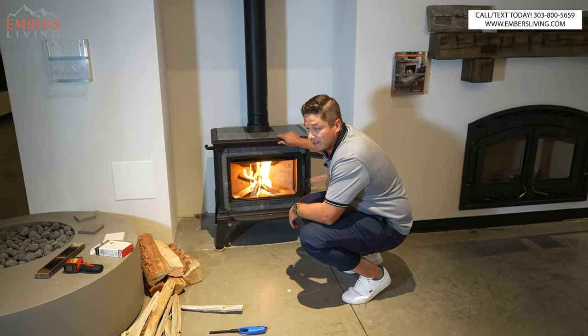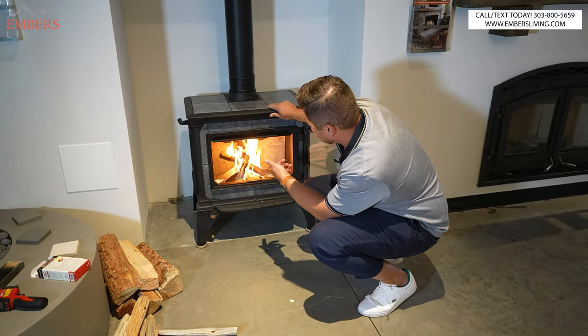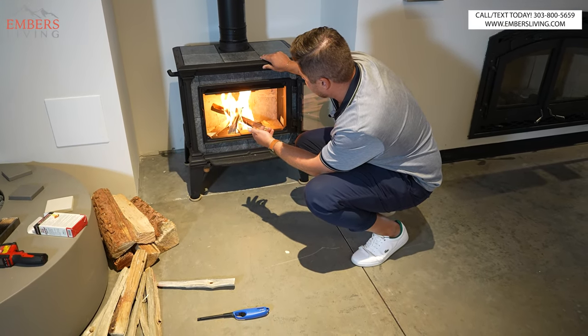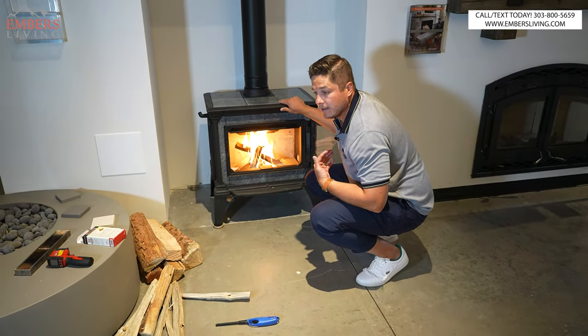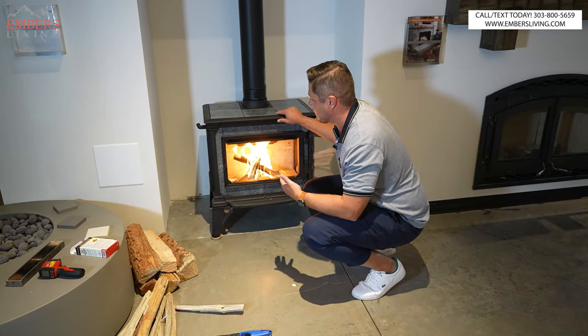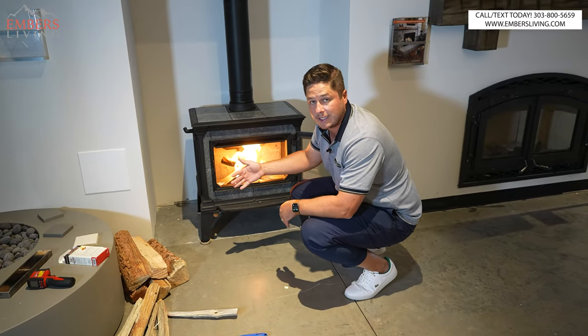I like to start a small fire first. I wouldn't call it tiny, but I don't like to go crazy and load this sucker up right away. Because in my experience, if I fill it up too fast — too much, too fast — there's nowhere for that smoke to go, and that's when it starts to backtrack into the room.